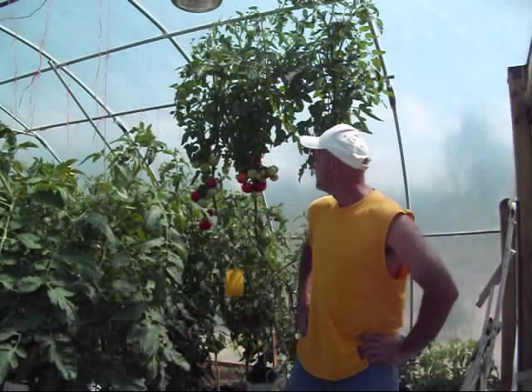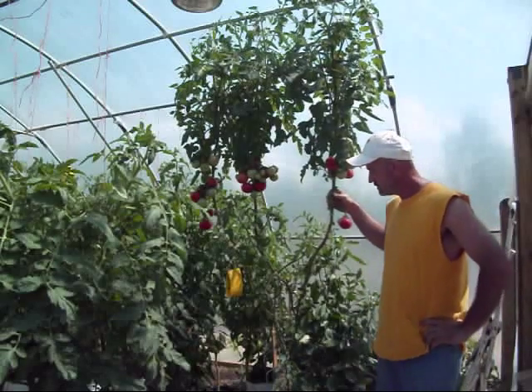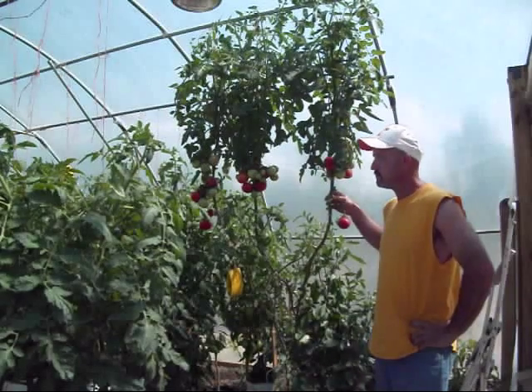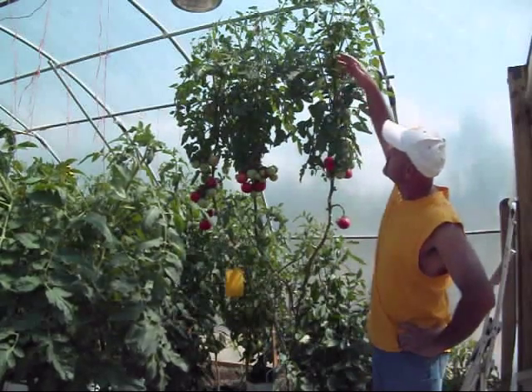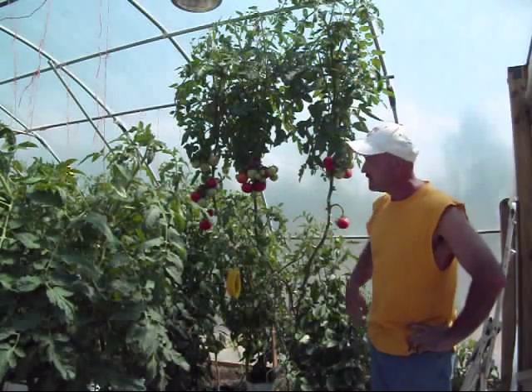I want to introduce y'all to a friend of mine, a very dear friend. Some of y'all have met her in some of my other videos. This is my old girl right here — my old Rutgers that was planted back in November around the 16th or 18th, somewhere in there. And she's still going strong, all the way up to the ceiling pressing against the plastic, still making plenty of tomatoes.